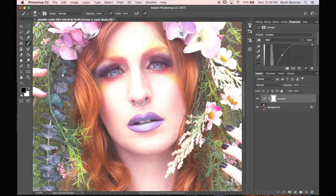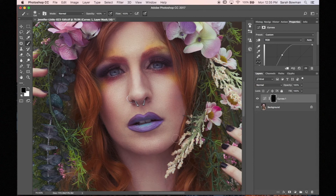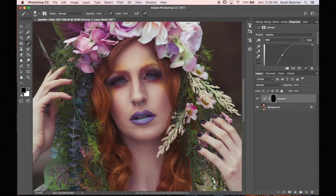Now I'm going to show you another way. I'm going to invert it so it's all black now, and then I'm going to paint white.